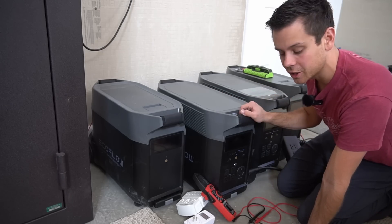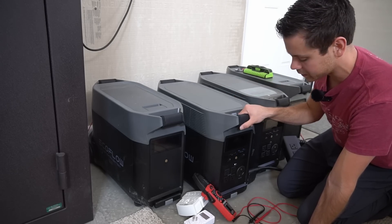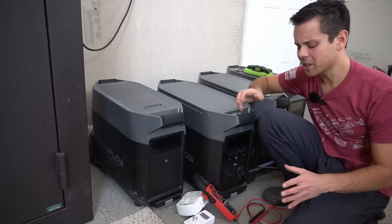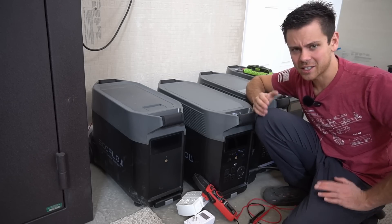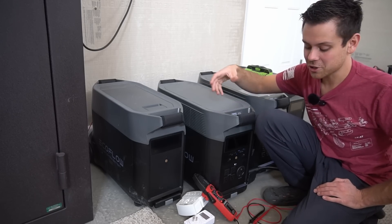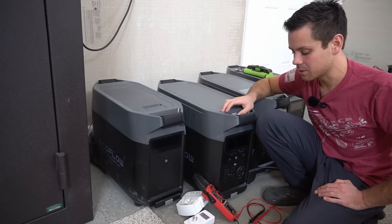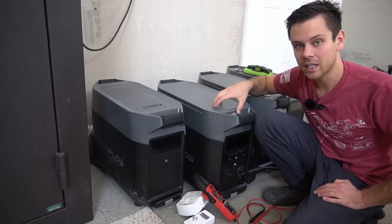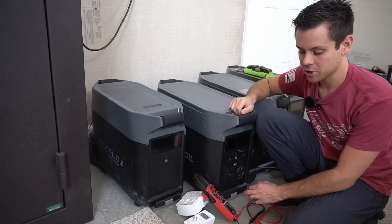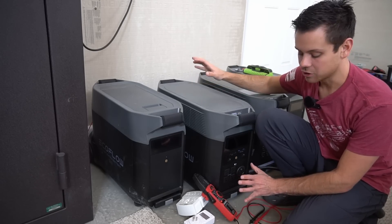If you run these units completely off-grid with their own solar panel array, all these problems pretty much disappear. Even though it's tricky I still think it's a great unit — I love the output, the capacity, the chemistry, and how easy they are to roll around. But you really need to understand what you're doing the moment you connect to the AC grid. For beginners: avoid AC input unless using it as a simple backup with nothing else connected. For long-term use, stick to solar charging — that's a completely isolated charging circuit.